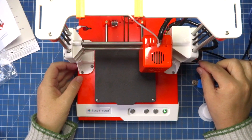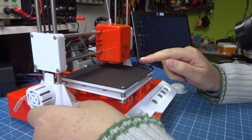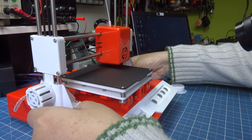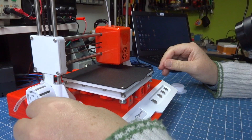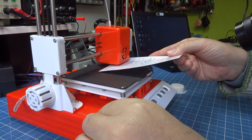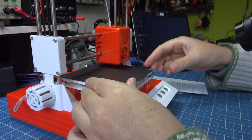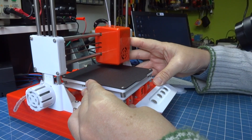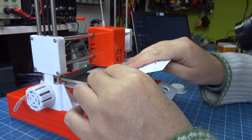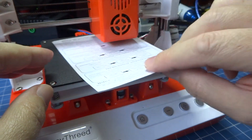Just turn it on with the power source that comes together with it. Press the home button and it will position itself on the base. Then I turn it off. I'm going to take a paper sheet — I used the same material that came with it — and put it under the print head. I position it. It's a little hard to move, but you can move it without fear. I position it a little more in the middle, then I try to move it. It keeps some tension, but it won't be pressed flat.